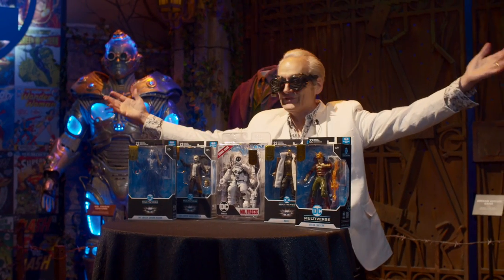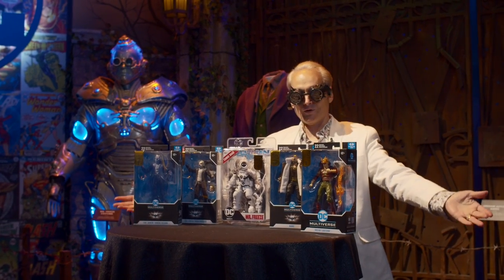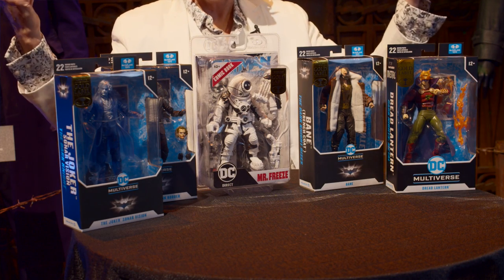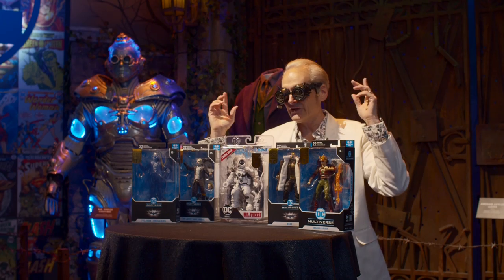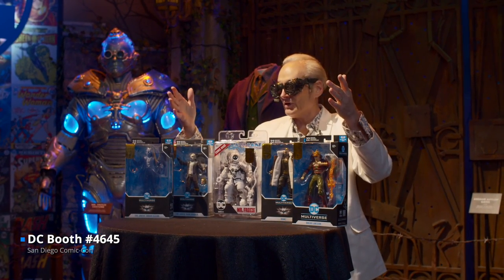Hello and welcome DC community to another unboxing. We're going to be talking about all these fantastic McFarlane figures that are going to be on our booth at San Diego. You're going to see them for the first time. It's booth number 4645.